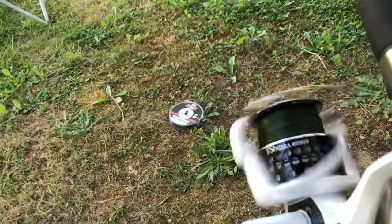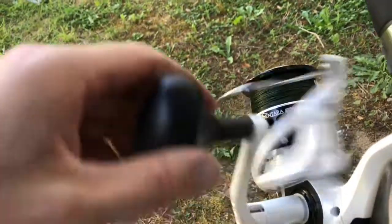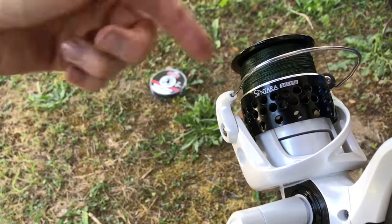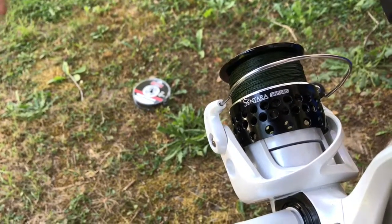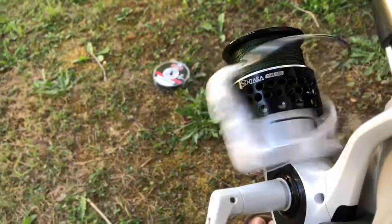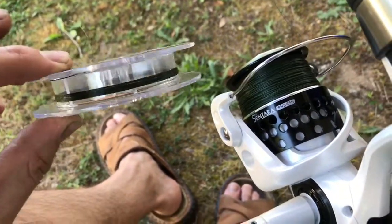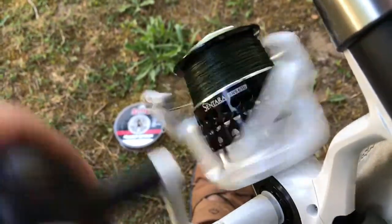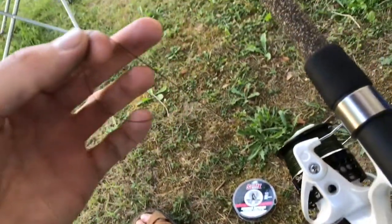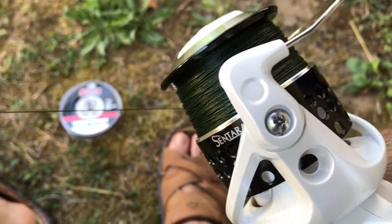We're just laying the spool on the ground — I was trying to get it so that it would wind up in the same direction and pattern, but it kept getting caught up in that little notch where you put the line when you're done. So we're just going with the flow. We're just about ready to go — all done! Check it out: 150 yards of awesome 50-pound braided line.